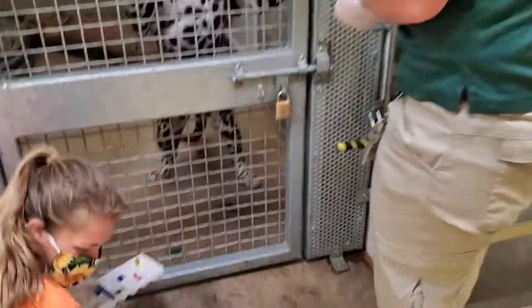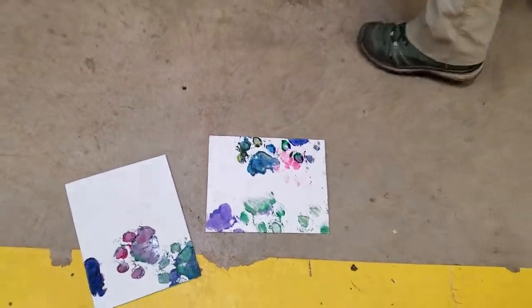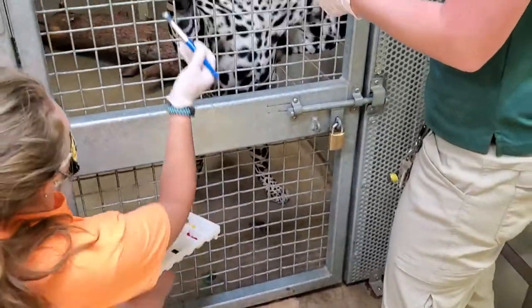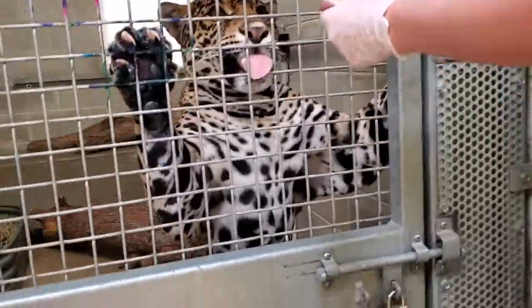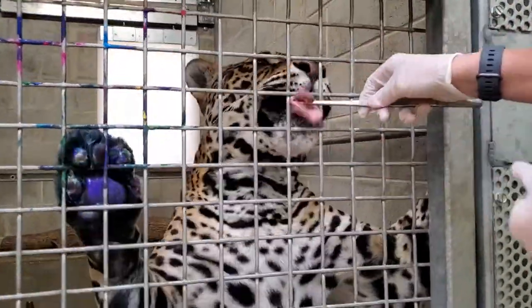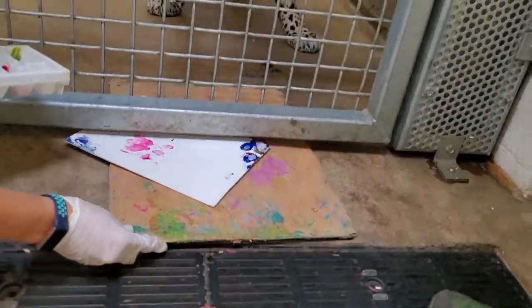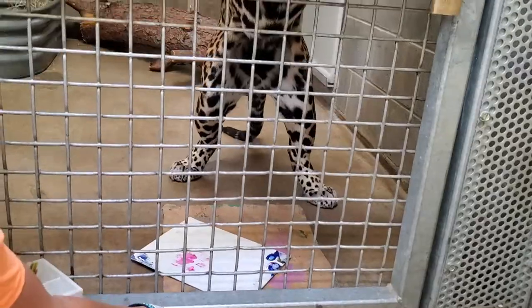That's a great one — we think that's a finished product right there. That's gorgeous. Well done, Inka. You'll notice her old painting palette. We've actually had it for about five years now. I think we flipped it over — there's a lot of history on that piece of cardboard.